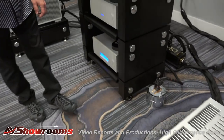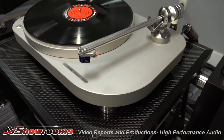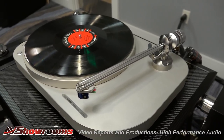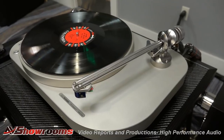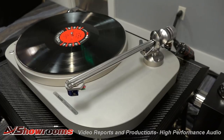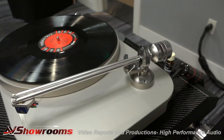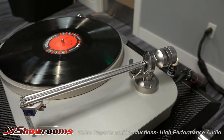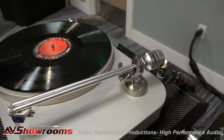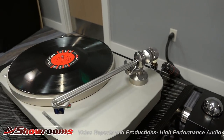Over here we have the Taurus table. This is a brand new tonearm called the Statement — just came out. This is actually the first showing in the world. It is 21.5cm and it's basically a refined version of the Simplicity 2 with sealed bearings. They've done some really nice things with the counterweight, the bearings, and the adjustability. It has azimuth adjustment now. Beautiful tonearm.